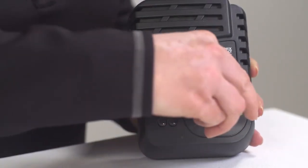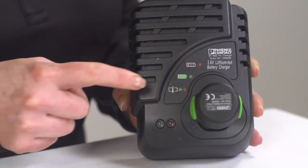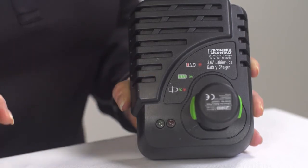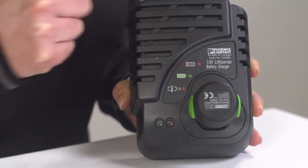The battery charger will charge the battery in approximately one hour and has LEDs indicating the battery's charge status. Both red and green lights simultaneously indicate a half charge. Green is a full charge and red is no charge.